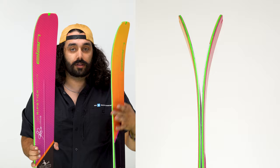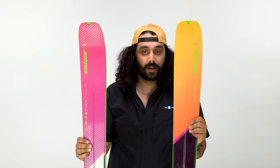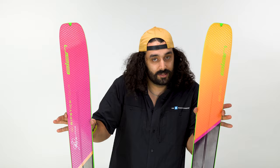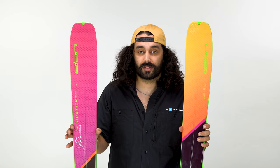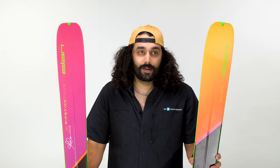Decent amount of tip rocker, decent amount of tail rocker, but the biggest thing to note is how much camber there is underfoot — quite a bit. The ski's poppy and snappy. I think this is a really good move for a ski that is so lightweight. They didn't just take a Ripstick and strip everything out of it — they actually built a new ski. A lot of companies just rip all the good stuff out and call it a touring version because it's lighter. This ski didn't do that, and props to Elan. Just like most of the other skis in the line, this one was made in Slovenia at the Elan factory, which is one of the best ski factories in the whole world — super high quality builds, something you can count on, and a ski that you can rely on season after season.